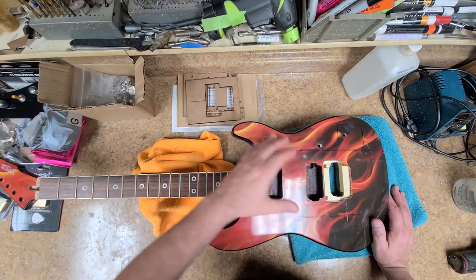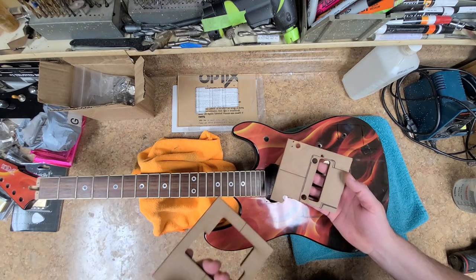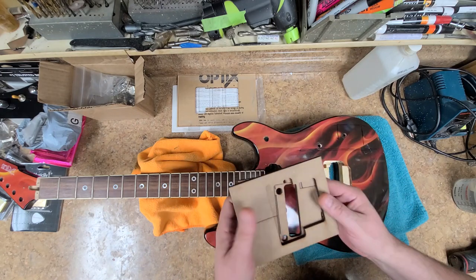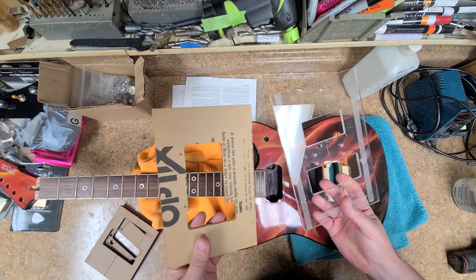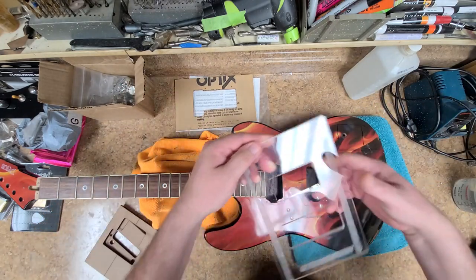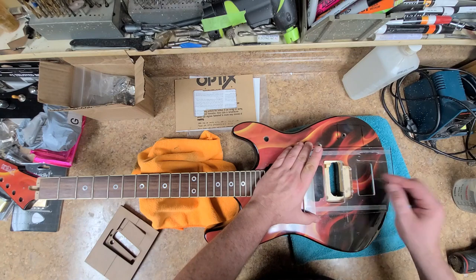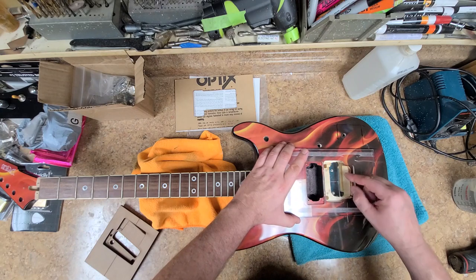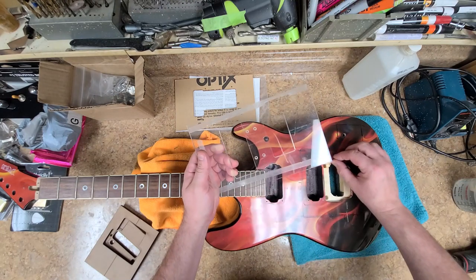I have templates for putting in Floyd Roses — MDF ones, which I don't care for much, but they're a good reference. What I do like are the plexiglass ones — these are Stumax templates. This one is for the back cutout, and this one, even though it doesn't look like it, is the template for the bridge and block. This gives you the main cutout for the bridge and block, and this other piece gives you the cutout for the ass end where your fine tuners are. I'm going to use this template to straighten up a lot of these lines.